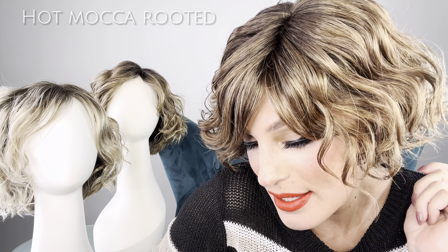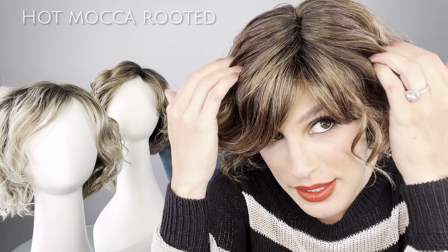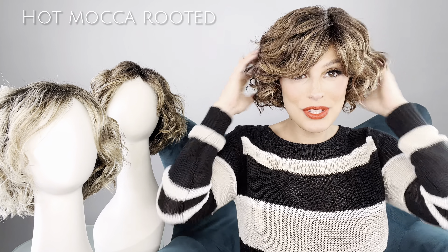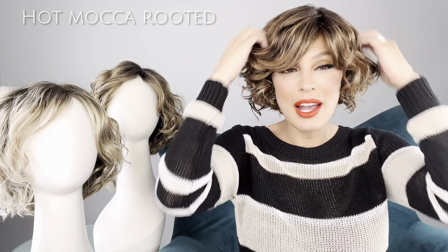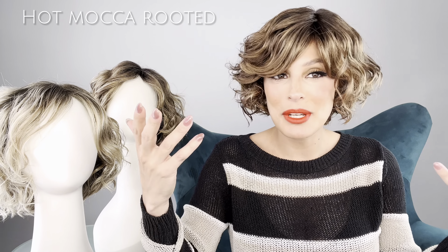Hey guys, welcome back to another show. I'm your host, Roxy, and I gotta be honest with you — when I put on this wig, I was a little apprehensive because of all the tight curls and how full it is, but now that I did, I'm actually kind of digging it. This is called Hot Mocha Rooted. You can see all these beautiful highlights — it's basically a brown with light auburn, and it's got a dark auburn root, which looks like it's growing right out of your scalp.